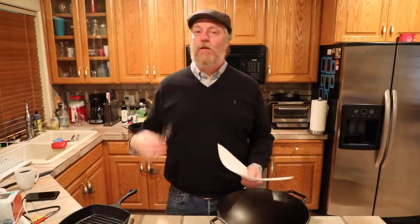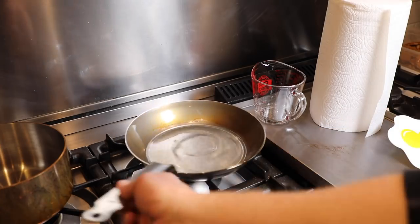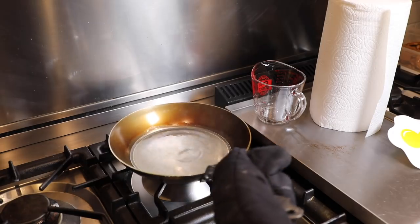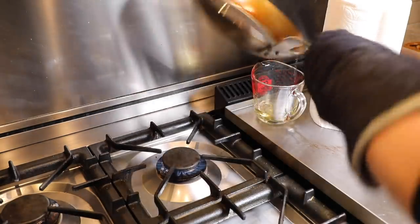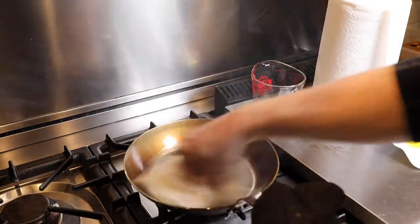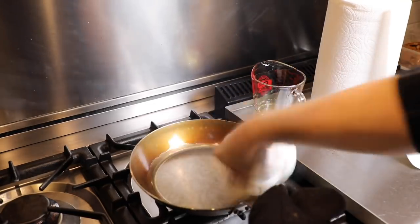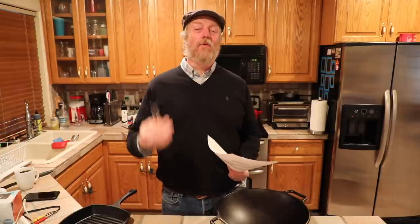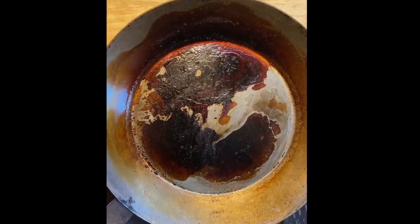When doing stovetop seasoning, let's quickly run through the steps. Get your pan clean and dry. Put about a millimeter of oil in the pan. Bring that up to smoking on the stovetop. After that oil has been smoking for a little bit, you need to pour that hot oil out. Wipe the pan until it looks dry, then let it smoke a little more. And here's where I think Barry went awry — I don't think he poured that oil out. I think he just tried to season that entire millimeter of oil and it kind of turned into tar or something.